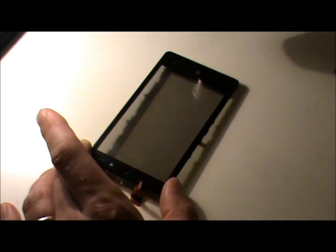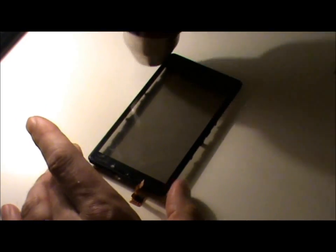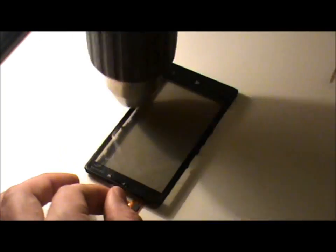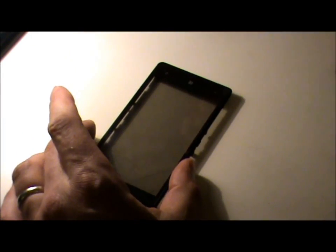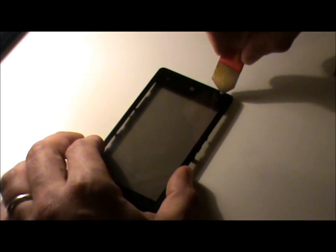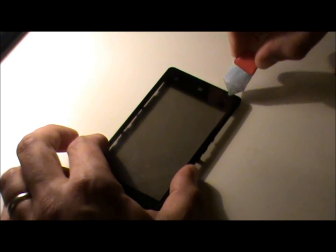Now we're going to take the digitizer from the front chassis. We need to apply a bit of heat around the edges with the heat gun. Once it's heated up, get the iSesamo tool and gently put it on the edge and work it in. It's quite hot — you can see the glass is breaking already, so it's quite difficult to get in here without making a lot of mess.